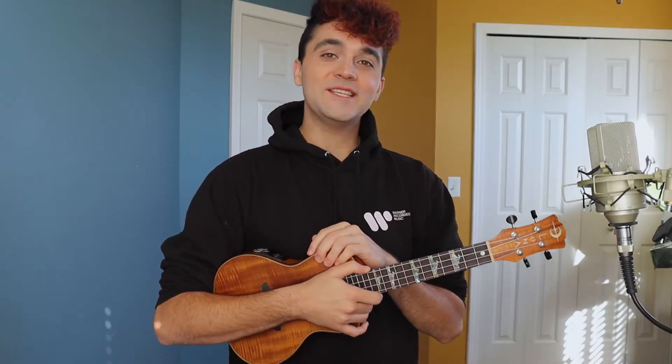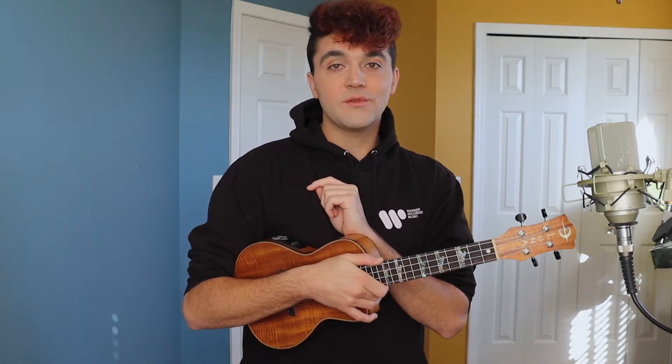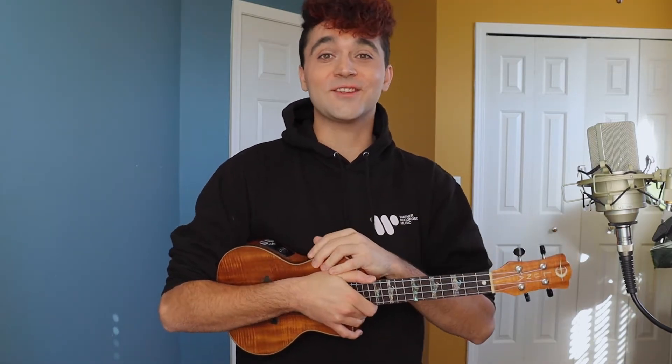Hello and welcome, my wonderful Swifties. In this video, I'm going to show you how to play Lavender Haze by Taylor Swift on ukulele. I wanted to give a special shout out to the commenter who recommended this song. If you have a suggestion, definitely comment below. If you're looking for a lead sheet to follow along, I included a link in the description. So now without further ado, let's get started.